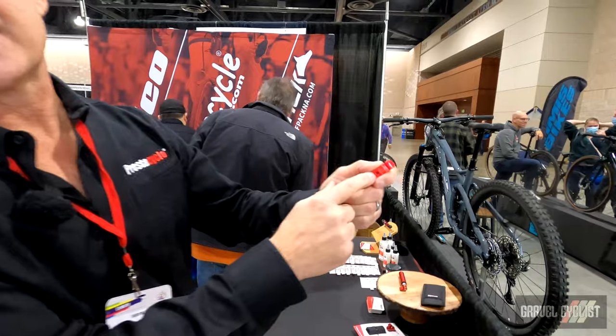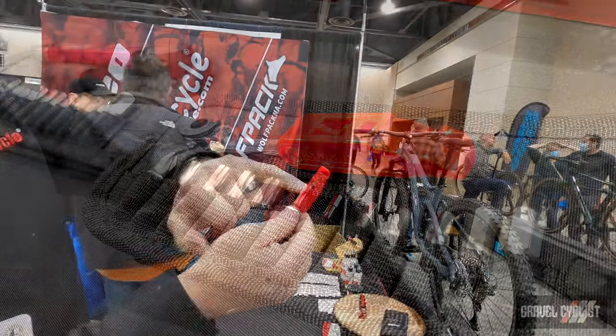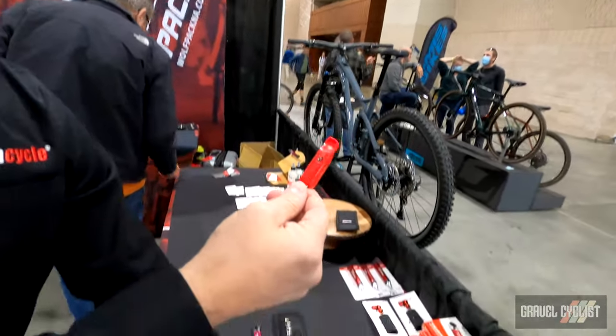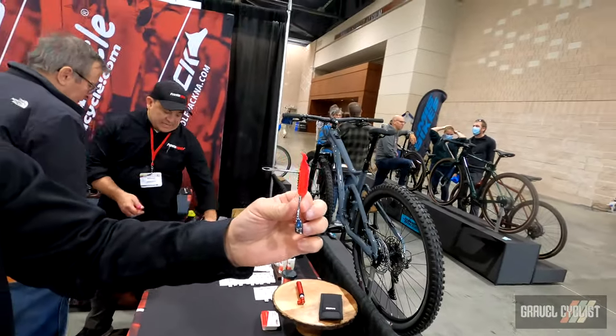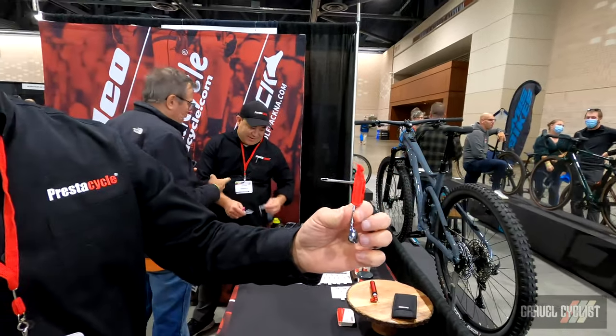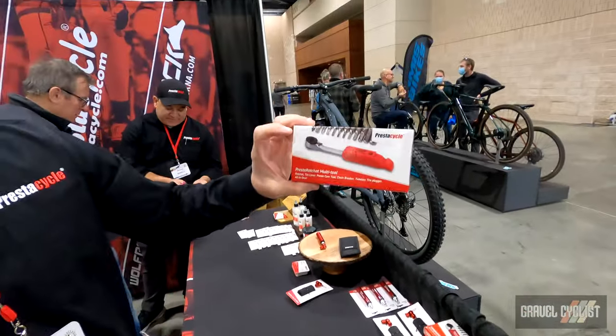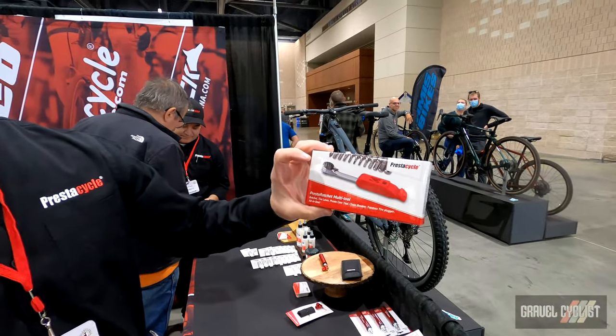This is a PrestoCore tool to tighten and remove PrestoCores, and on the back this is steel threaded. You can add in the included tubeless tire plugger that comes with 10 Bacons — all in a tool that retails for $29.95 US dollars.